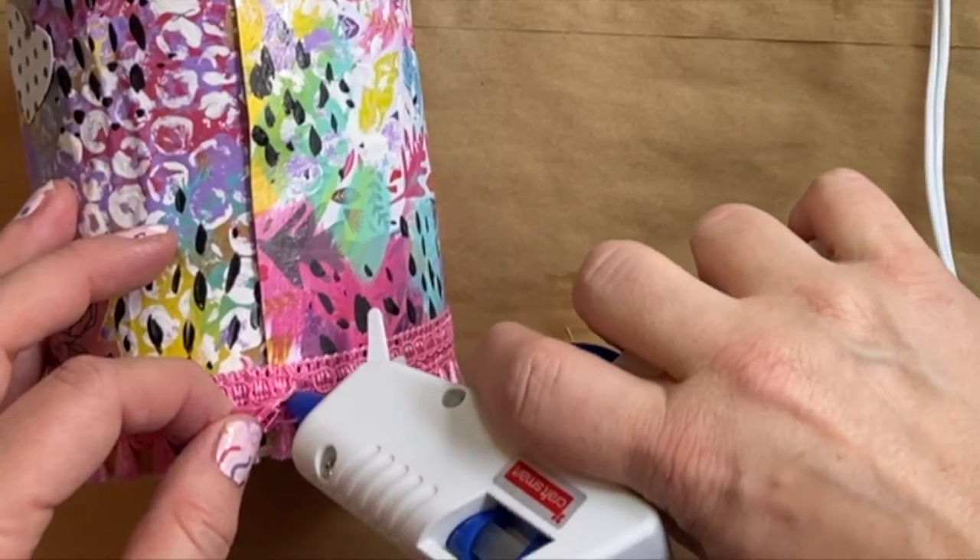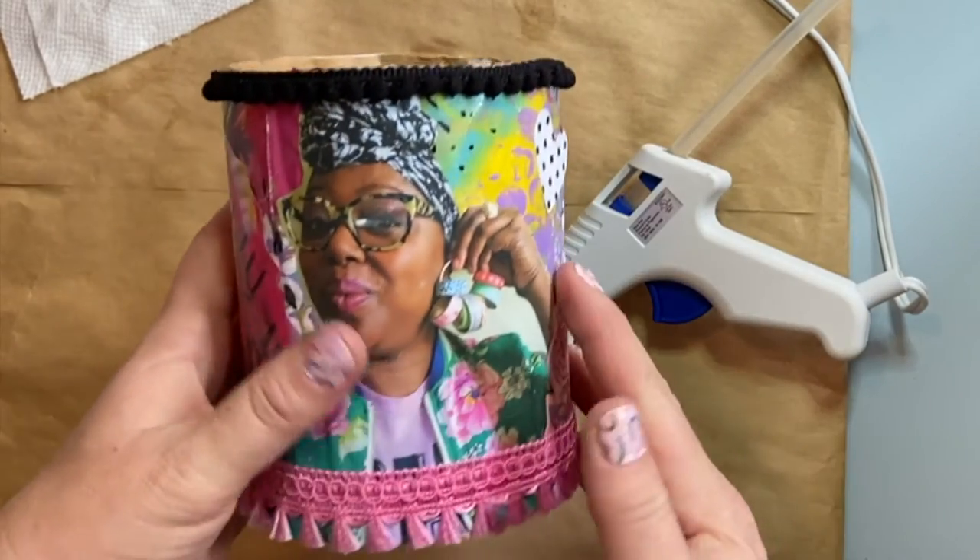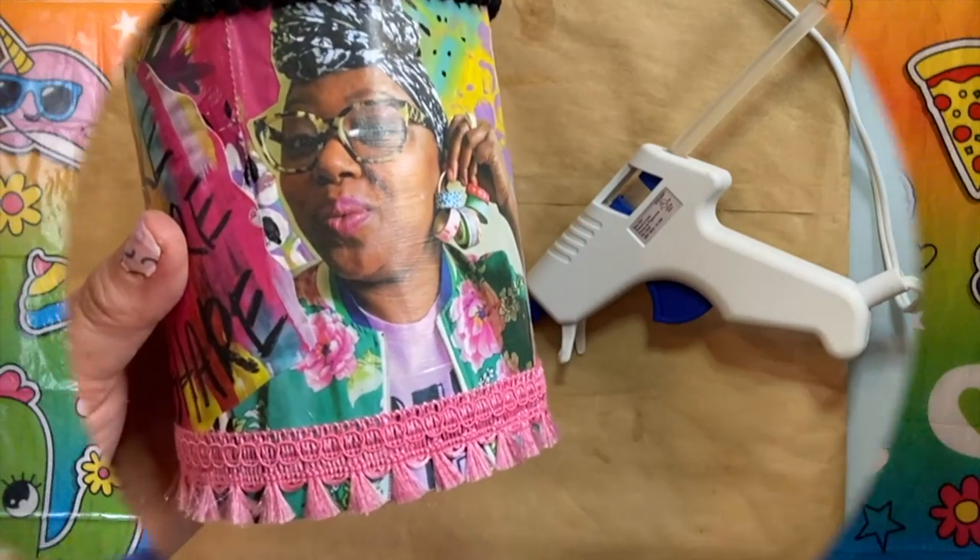Beautiful! Good job, Makers! There are so many things that you could put on your box. Maybe you could write your name or draw a picture — you could type it out and print it, then cut it out and glue it onto your box. You could use glitter, stickers, anything at all. Make sure you like this video and subscribe so you get to do a new DIY project every Monday.